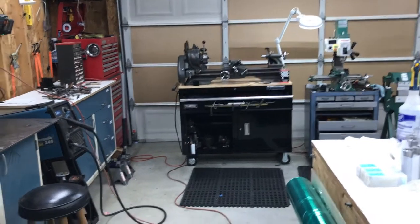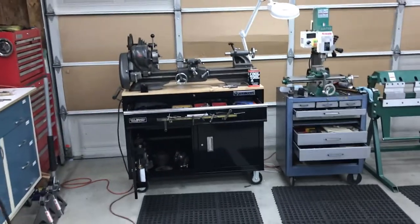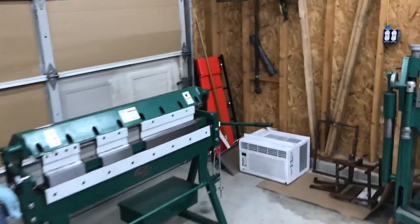Hey everybody, Eric with SoloBox. I haven't checked in in a while so I thought I would make a little video and show you guys what's been going on here.